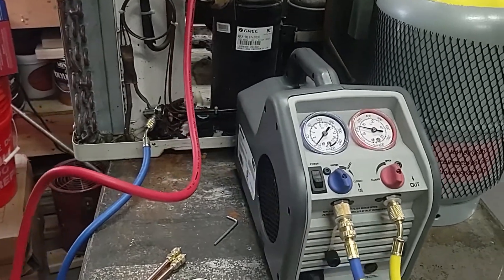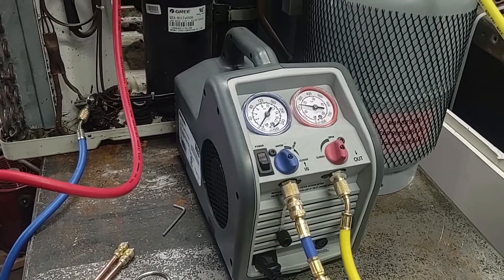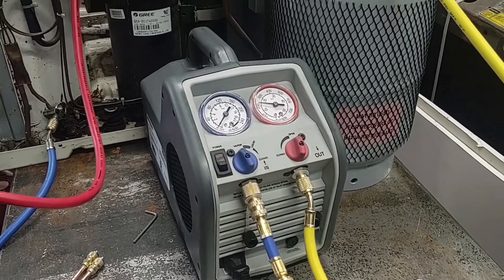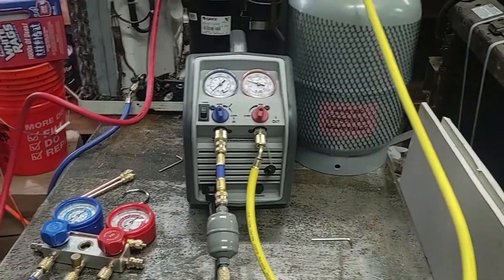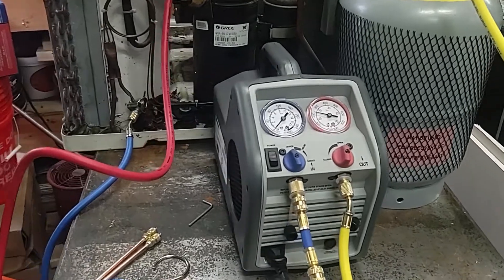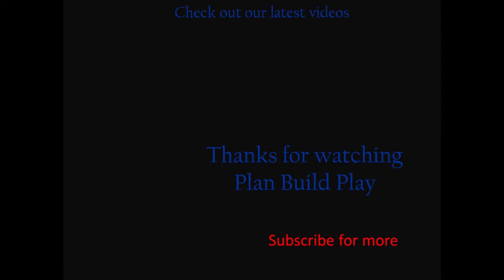Other than that, I'm really not sure what else to say about the recovery machine. It's pretty lightweight and portable. It comes with everything you need, including the dryer. It didn't come with any hoses, so if you don't have an extra line to go to your tank, you might want to pick one of those up. Other than that, it's pretty quiet, lightweight, portable, and does its job. Thanks for watching and subscribe for more. If you have ideas for videos, toss them in the comments.